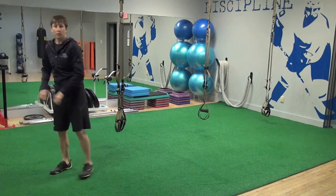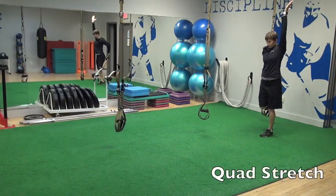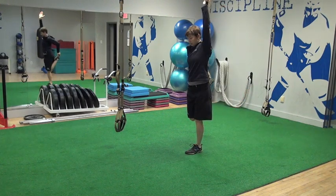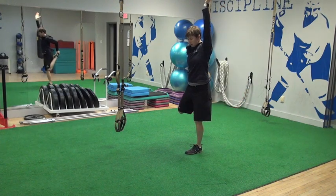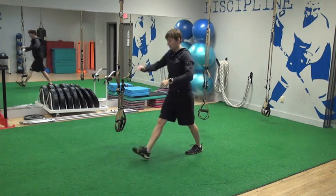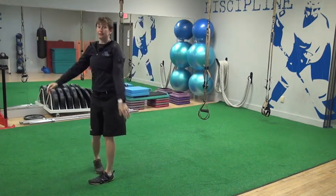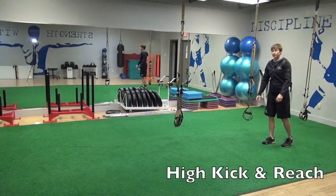The walking quad stretch — we just reach with the opposite hand straight up to the ceiling and bring this knee right down beside. Don't let it flare out. So it gives us a chance to stretch our quadriceps but also work a little on our dynamic balance.